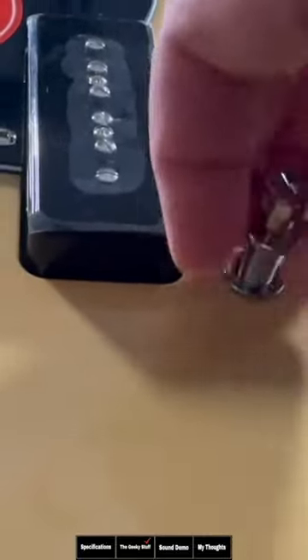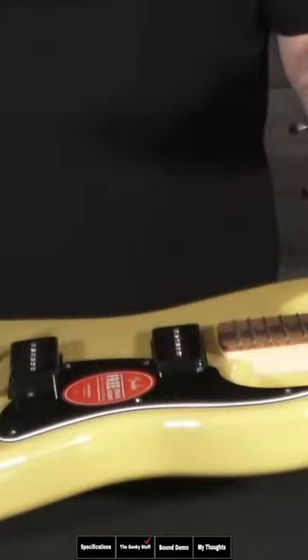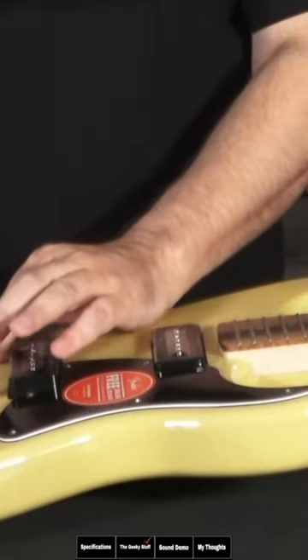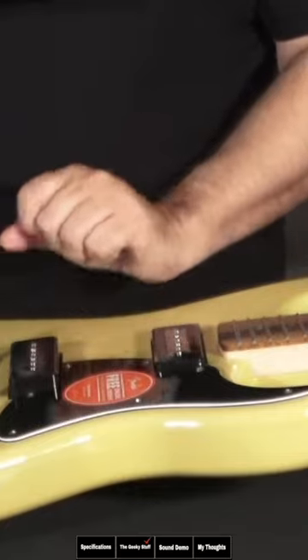You unscrew it, and then what you do, you just use some Teflon tape, like plumber's tape, wrap it around there. That will work. However, if you wrap Teflon around both these posts and you wrap it to the point where there's no metal touching anymore, your bridge won't be grounded, and you'll get some buzzing.